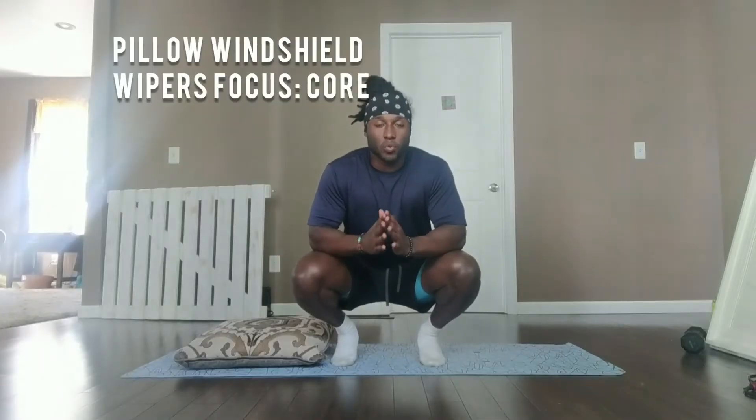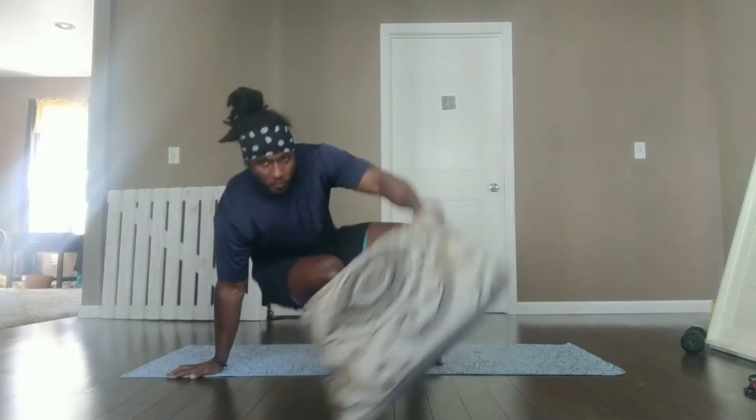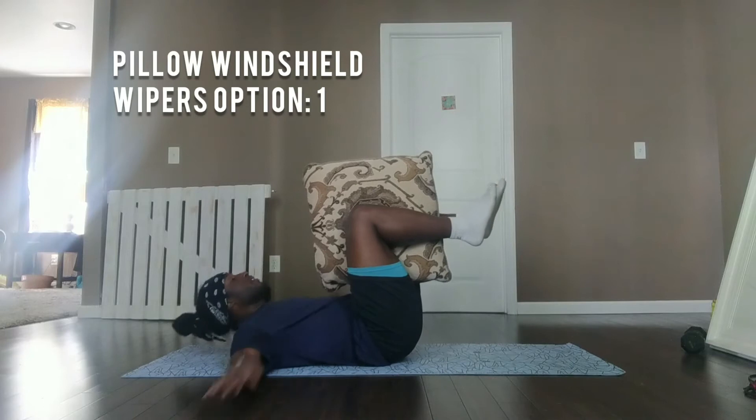For our second exercise, we have pillow windshield wipers. You're going to get option one and option two. Grab the pillow, lay on your back. Start with option one in three, two, one, here we go.